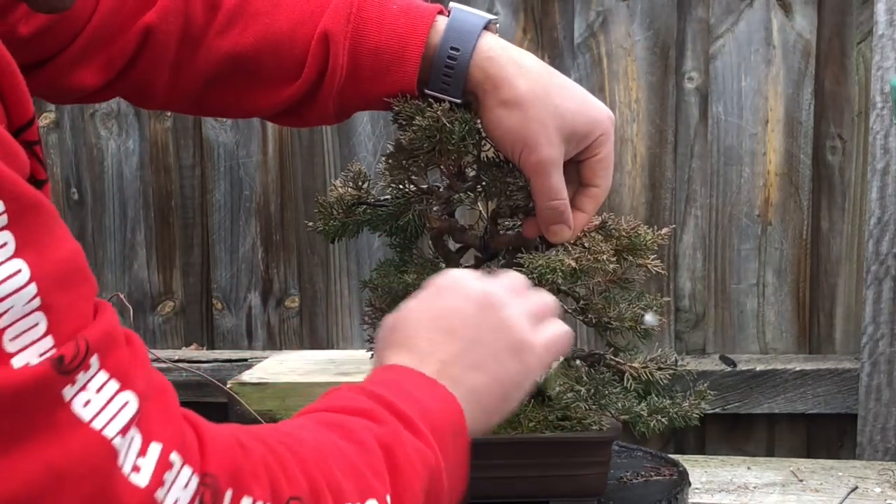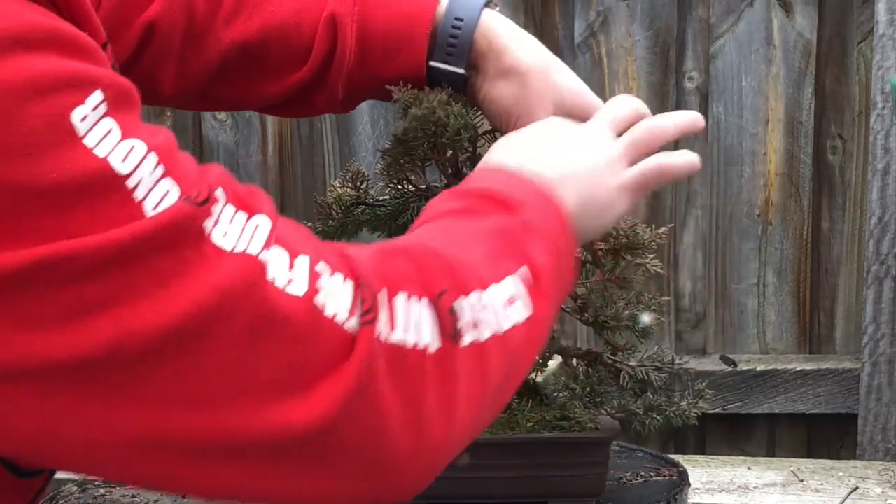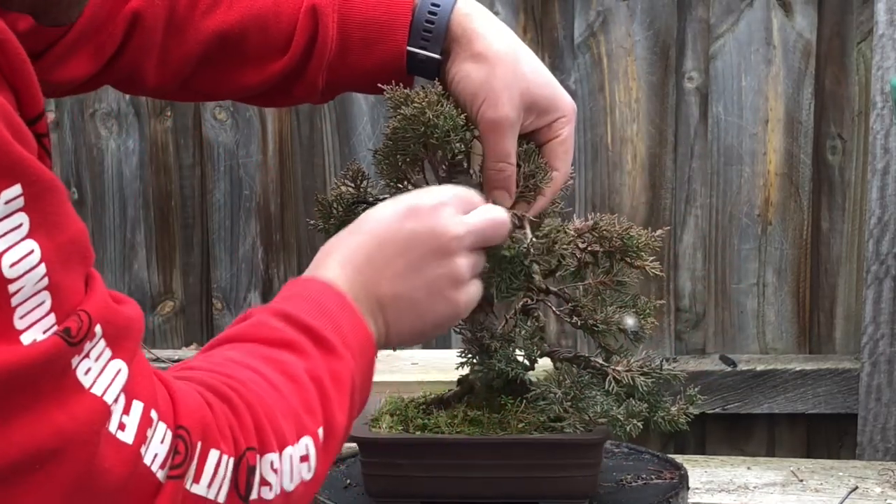So this blob branch, as I mentioned, has copper on it, but I'll check it. Make sure it's all in good order and it's not cutting in too much.